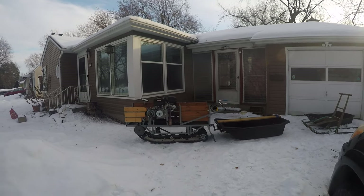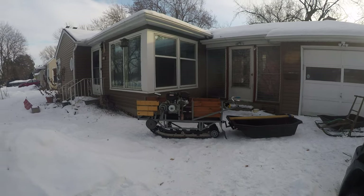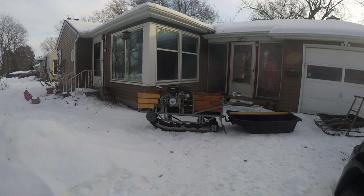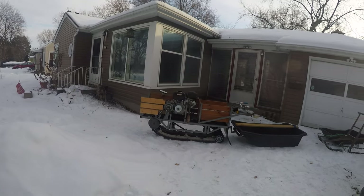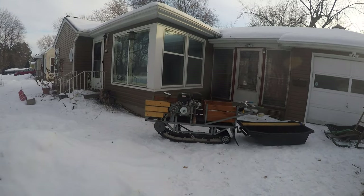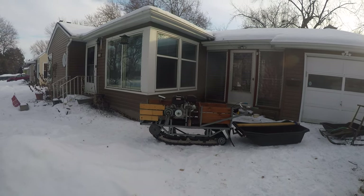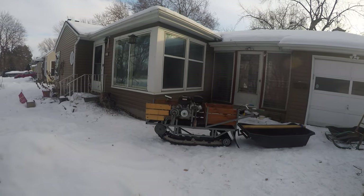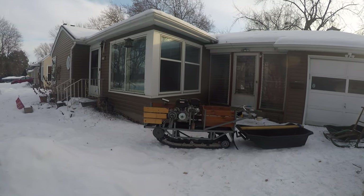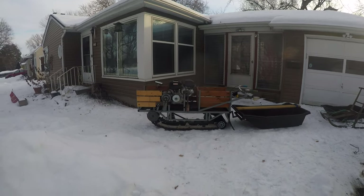I wanted to shoot a quick video on what exactly a track sled is. There is a commercial company — a Russian company — out there making them called Snow Dogs, and it costs about four grand just to get into the base model, quickly jumping up to about six. Even then it's pretty affordable compared to a brand new snowmobile, but this one here is homemade.